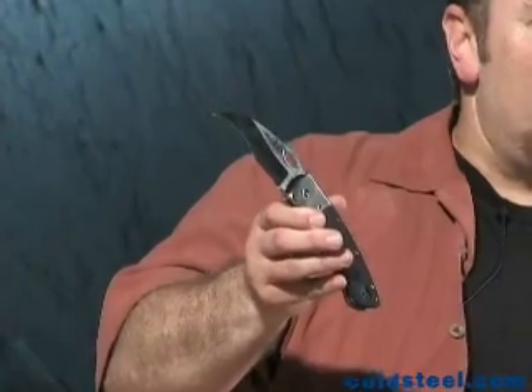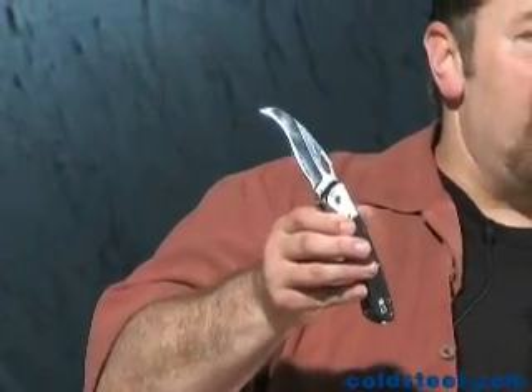Our Black Talon is designed to cut, slash, and rip. Watch this baby in action.